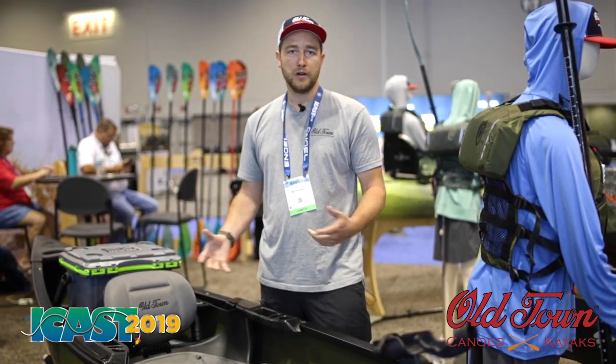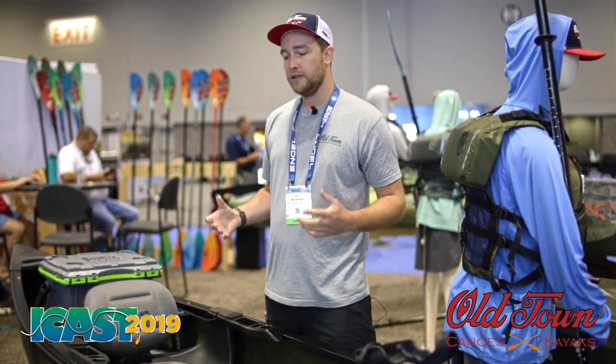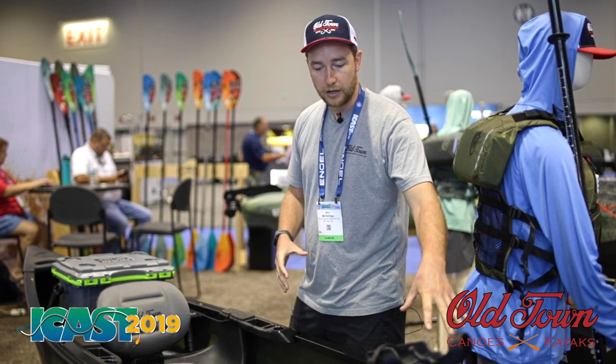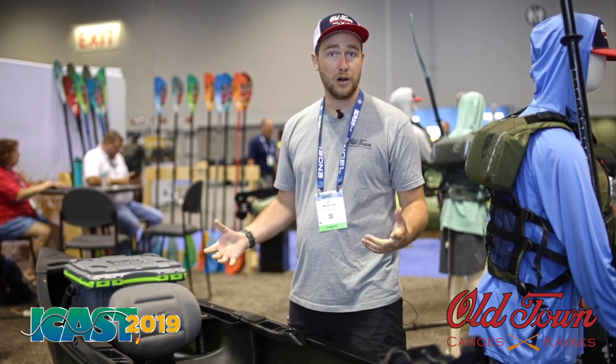And then when it starts getting colder and you start getting into hunting season, this is a great solo craft for waterfowl hunting. You can easily load it up with a couple dozen decoys in the back, throw your blind bag and your shotgun in here. This gets you out to your duck blind quick, easily — a great way to retrieve ducks if you don't have a dog.